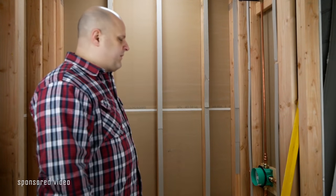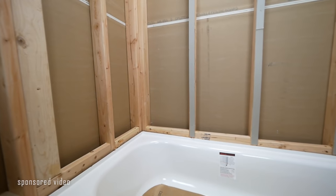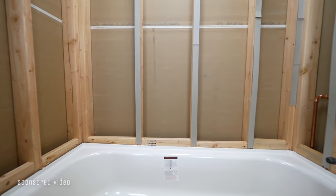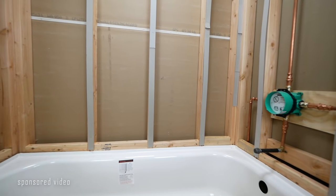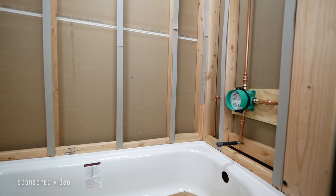Here's the tub that I'm going to be installing the backer board in today. You always want to make sure that your framing is up to par — 16 inches on center, studs in the corners, backing for the shower glass, and blocking around the base of the tub. Make sure the framing is up to par before installing this.